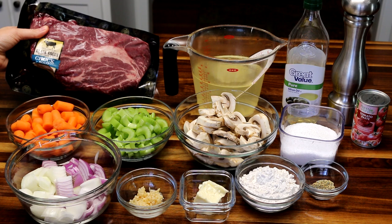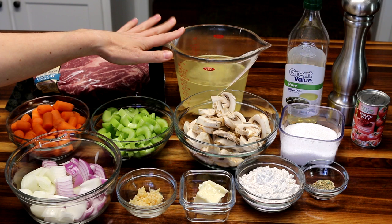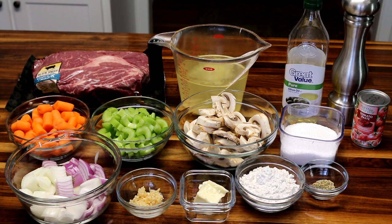First you're gonna need a roast. I've got a 3.3 pound chuck roast here. You want probably at least around three pounds, up to maybe five. Then you're gonna need two and a half cups of broth. I'm using chicken broth because I don't normally have beef broth on hand, and I actually found that chicken broth tastes better — I've used beef broth in the past and I just prefer the chicken now.